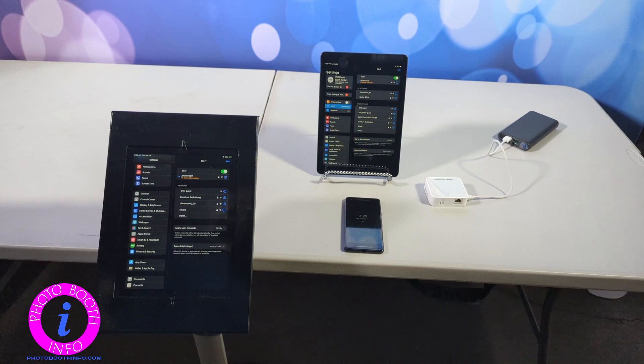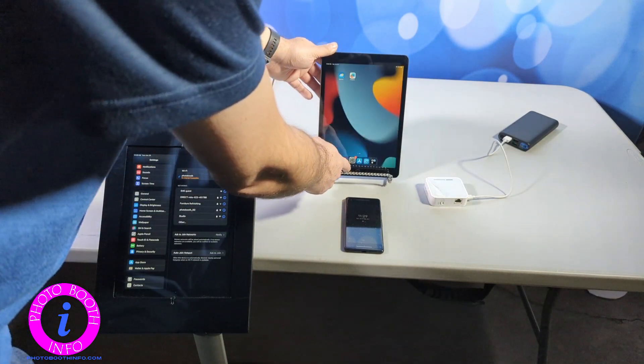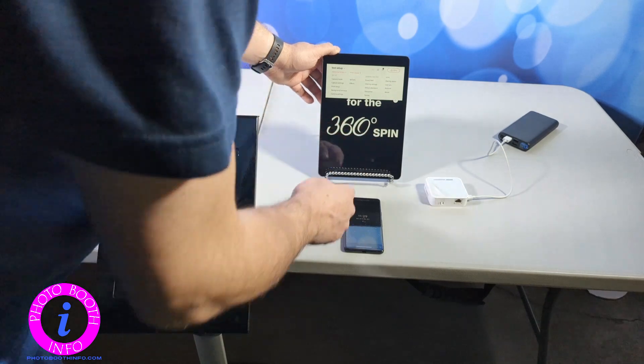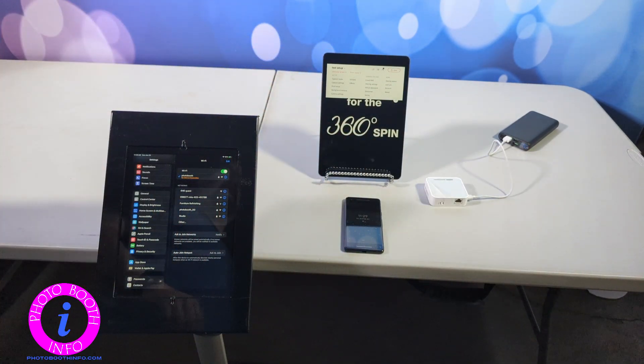We are going to start our LumaBooth session first. So we are going to come here, get out of that, start LumaBooth, and I had it open so it went right to the event. Typically you go to a welcome screen, but that is where we are at. This is just a test event.